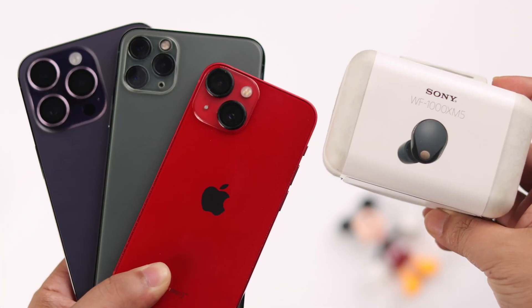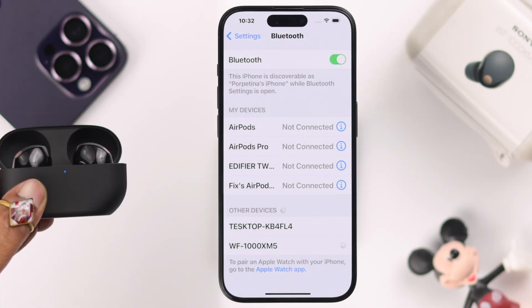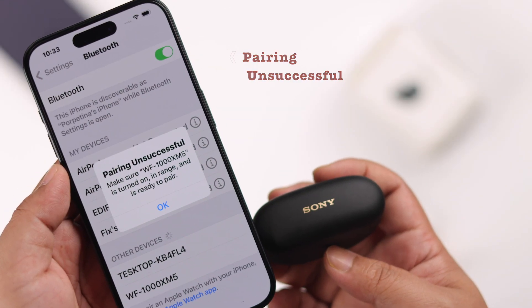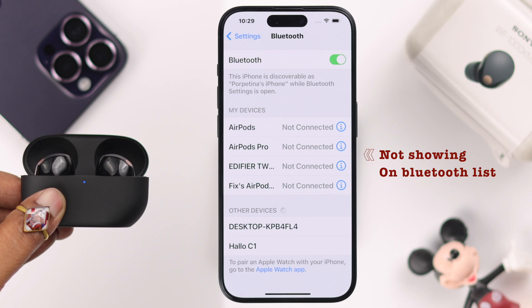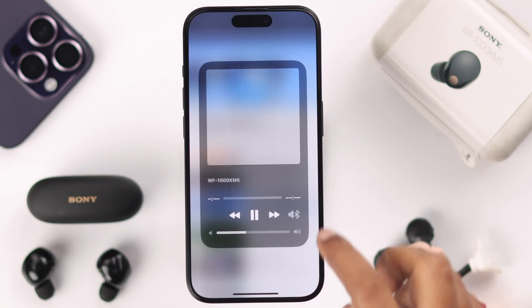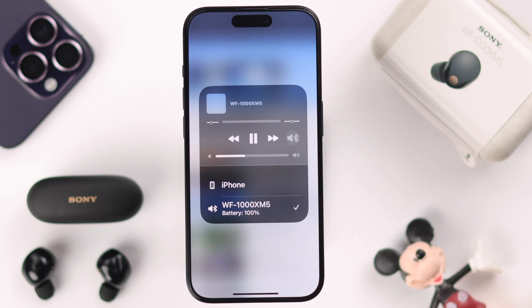While pairing your Sony WF-1000XM5 earbuds with your iPhone, if it's not pairing, not connecting, you're getting pairing unsuccessful, or maybe its name is not even showing up in the Bluetooth list — in this video we'll show you what you can do when it's unable to make a Bluetooth connection with your iPhone.